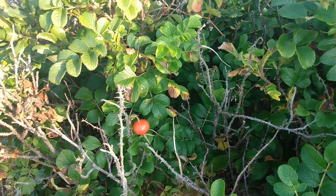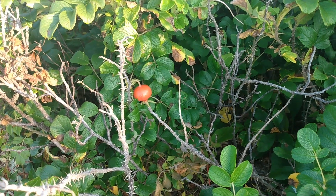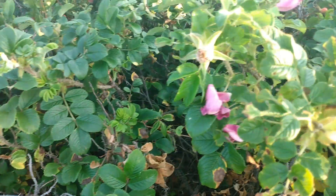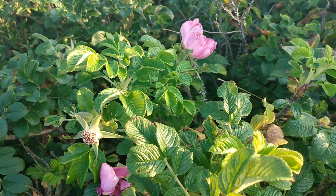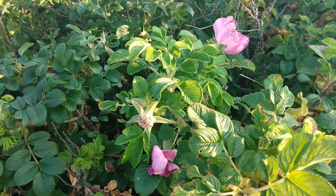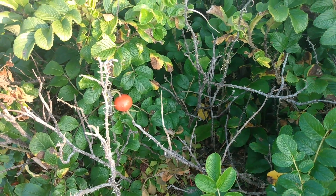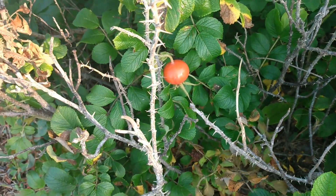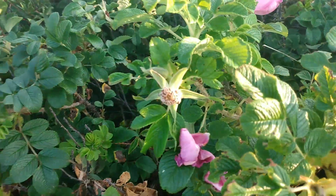Hey guys, this is Diana on Daya Dash, and we're doing a segment called Foraging Fun. This is rose hips — you'll find this around August, the late summer. It's part of this beautiful beach rose plant. I also have information on how to make rose water, which is really fun to do. Today we're going to concentrate on sources of vitamin C and foraging in your local neighborhood in Massachusetts, but you can find this in other regions and temperate climates.